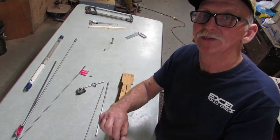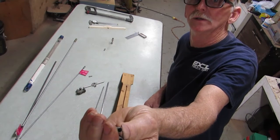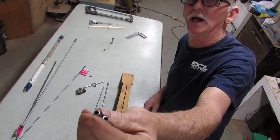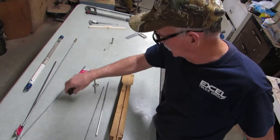Then I have my two sleeves, cut a half inch long. This is again quarter-inch hydraulic brake tubing. I just use a little tubing cutter to cut those.